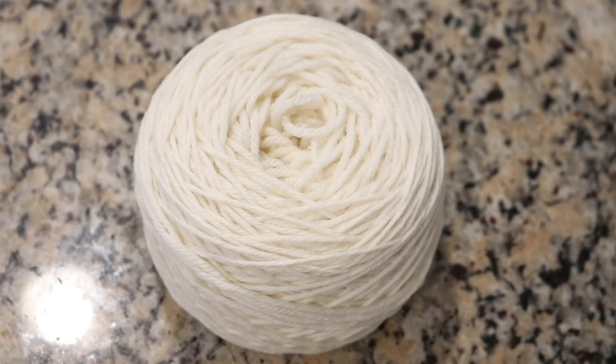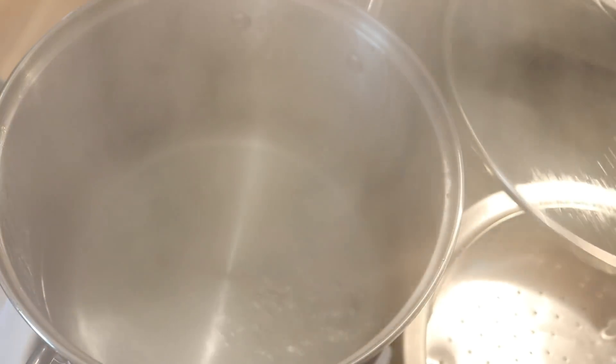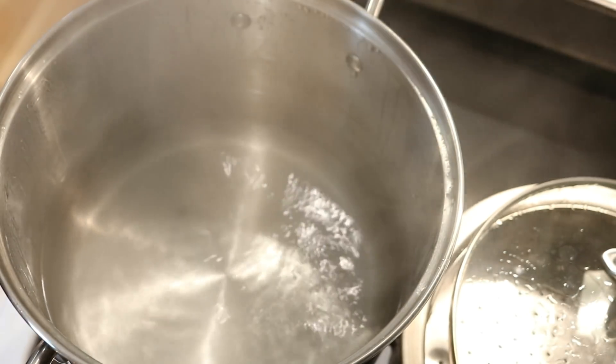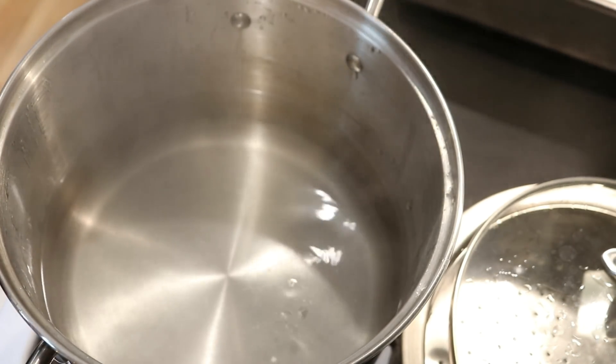The yarn that we used is Knit Picks Swish DK, which is a hundred percent superwash merino. In my dedicated dye pot we have 12 cups of water and there's no vinegar in here yet. I want to add the dye and the yarn to the pot before we start adding acid so that way things don't strike a little bit too fast.